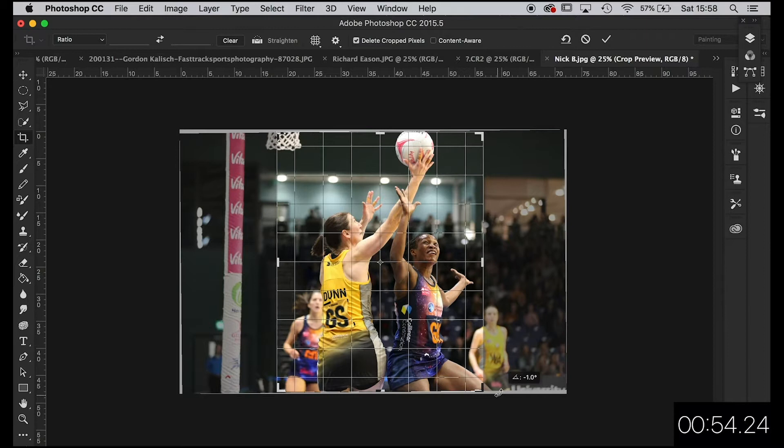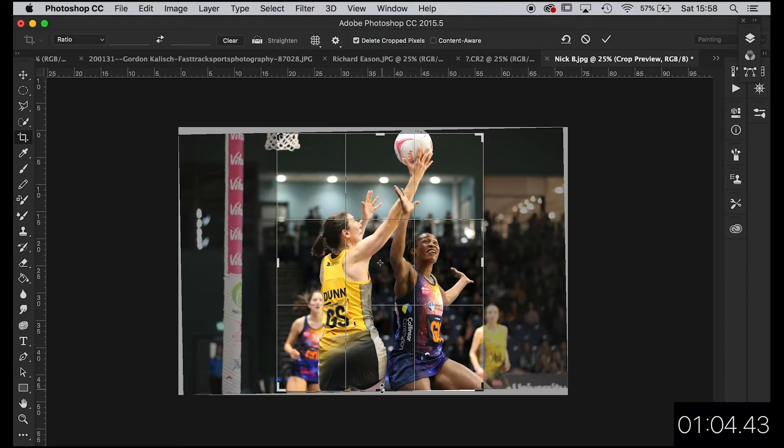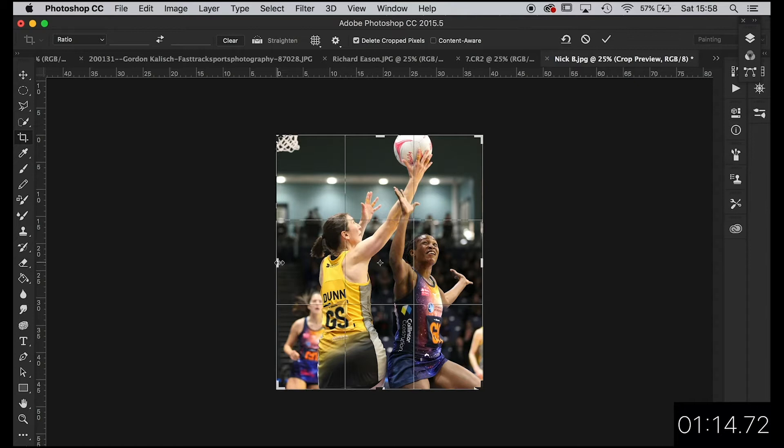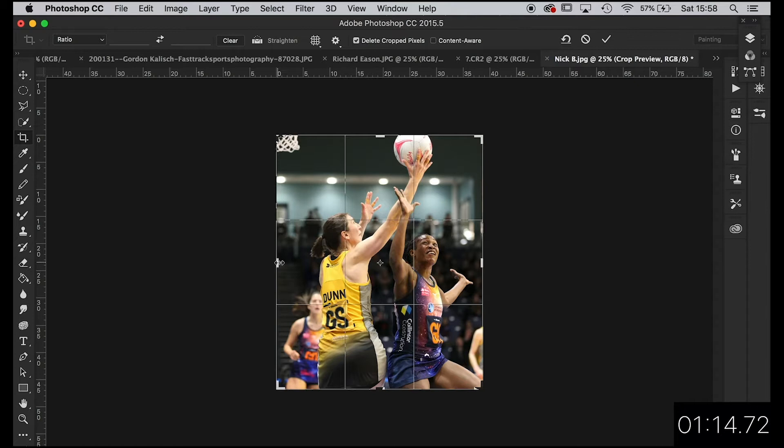I'm going to have to bring that down a bit — it's just chopped off the top edge of the frame and the bottom as well. I'm going to leave a bit of that net in; let's have a look at how that looks balance-wise. Perhaps just take a little bit off — we don't need much net but just a little bit. We know what's going on, but it's nice to know how close they are to the net. Right, spot on, let's have a look at that.